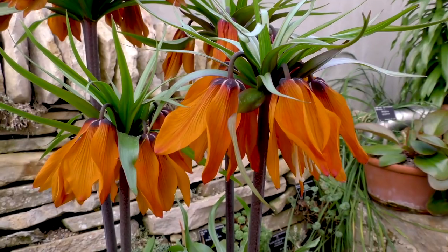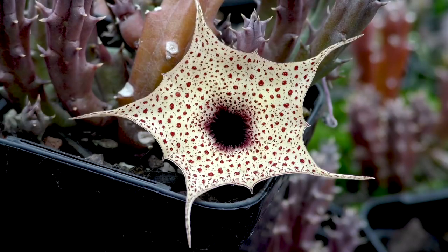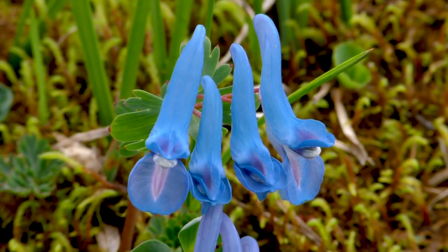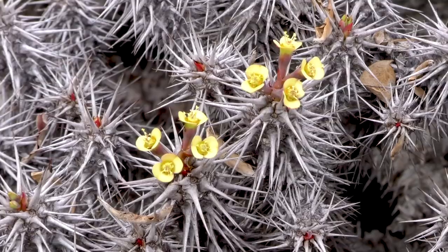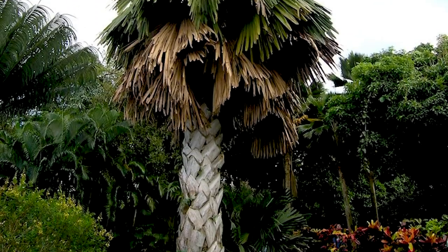Welcome back. No doubt you've heard of photosynthesis. This is the process by which plants use sunlight to transform water and carbon dioxide into glucose and oxygen. This is an incredibly important process. Plants use that glucose as their energy to grow, and the oxygen that's produced as a by-product is what we breathe.